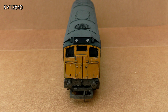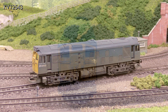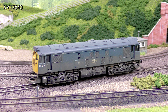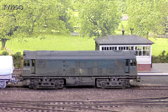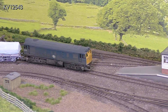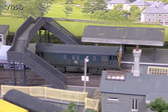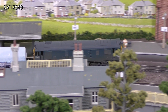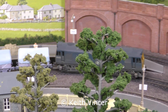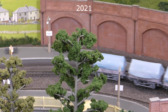End views of the completed loco, and the completed loco poses for photos at Pastiche station. Finally, a clip of the loco in action on the layout, negotiating the same points as in the earlier shots — but this time slowly and with no problems. I think it runs and looks great. That's all for now, see you next time.